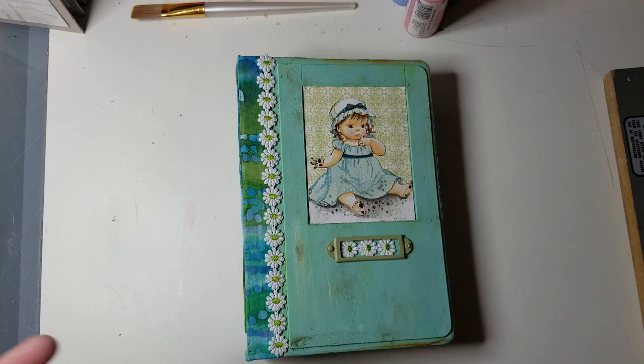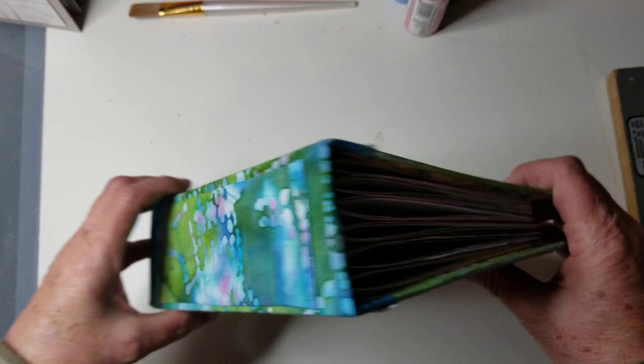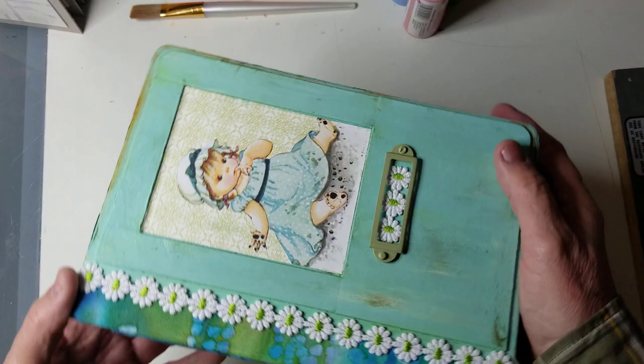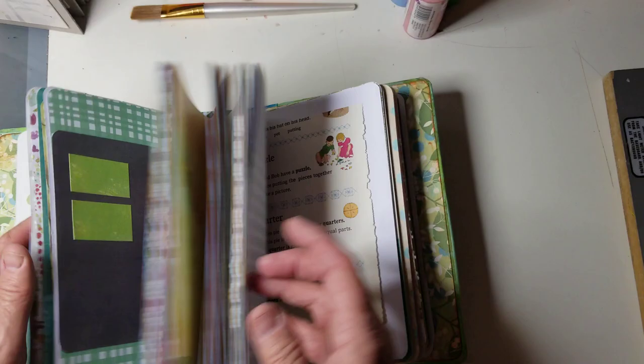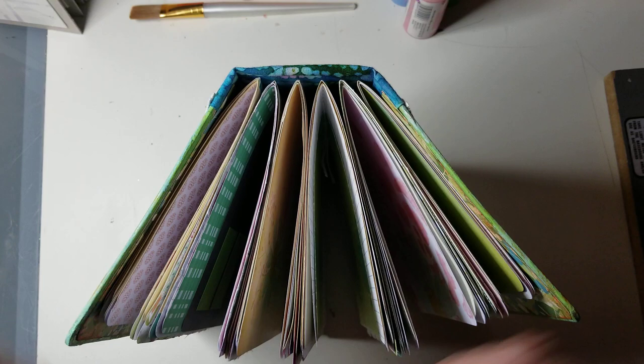I thought I'd do a short video tonight. I have shown in my last video my Eloise Wilkins book — it's like three inches thick and seven by nine. I love how it turned out, but it was a lot of work. I'm still adding a few little fun things in it, but I wanted to make a more simple version. This has six signatures.